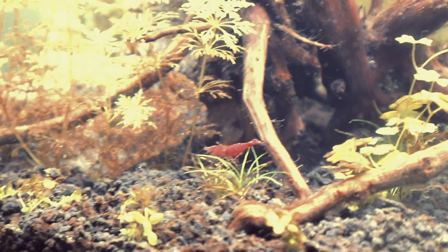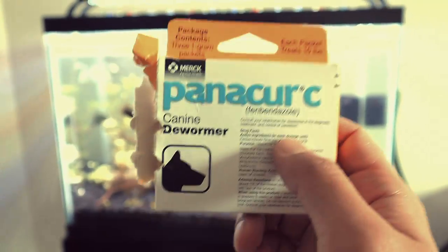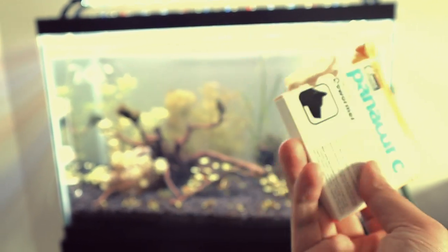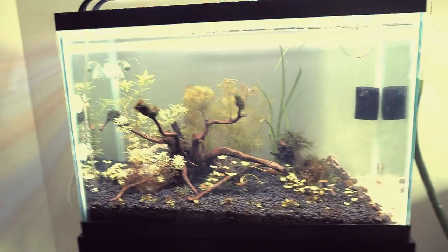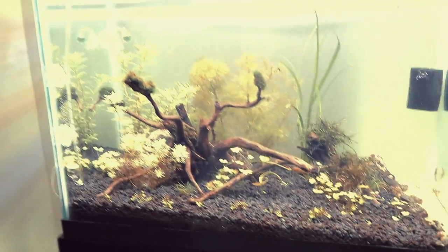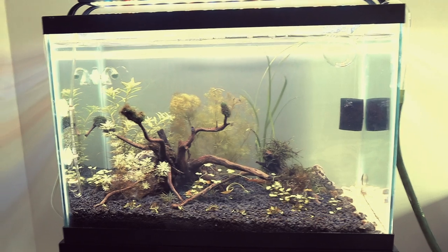The cherry shrimp are doing so much better now without the hydra — they're out, moving around, grazing. Any dog dewormer or straight fenbendazole will work. I'm super happy. I was getting worried — these things looked alien, looked weird — but yeah, they're all gone now.